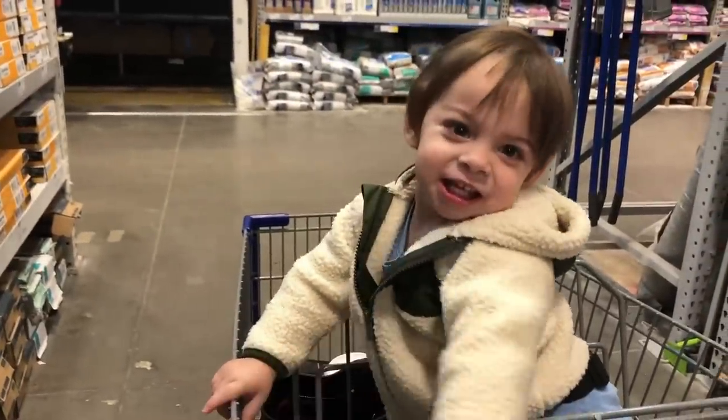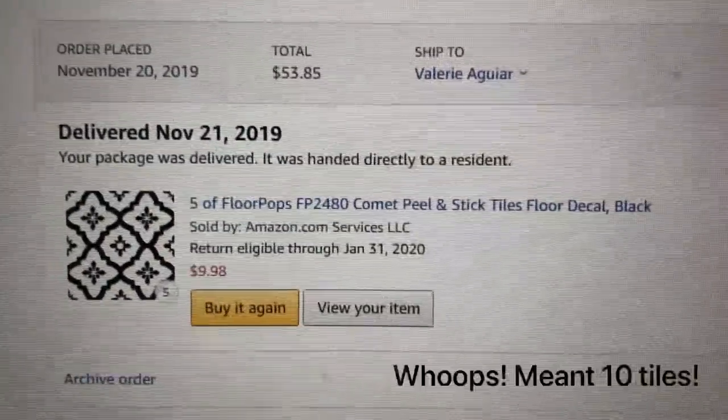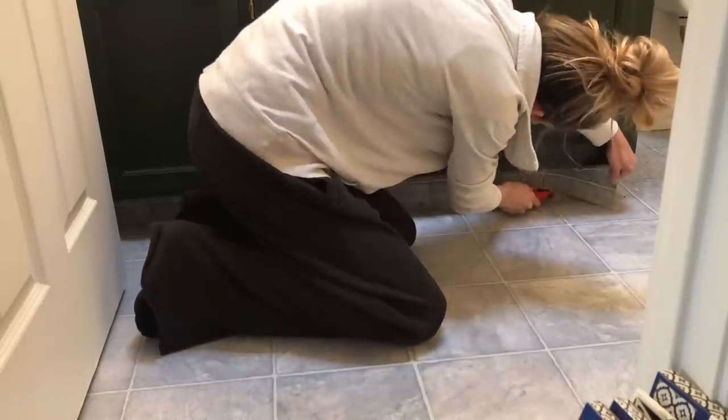In the end I ultimately decided on going with the Floor Pops tiles from Amazon. They were quick delivery and they were less than $10 for five tiles, so I ended up getting five packages.